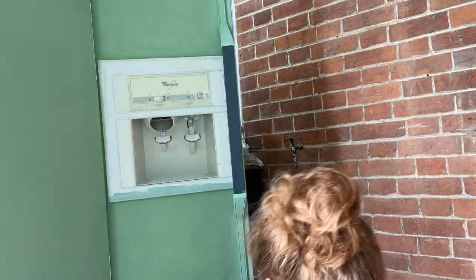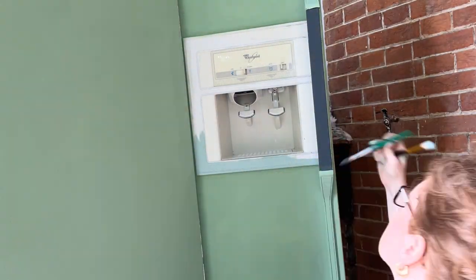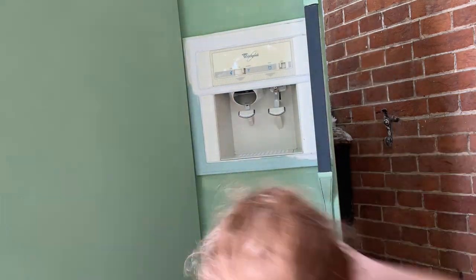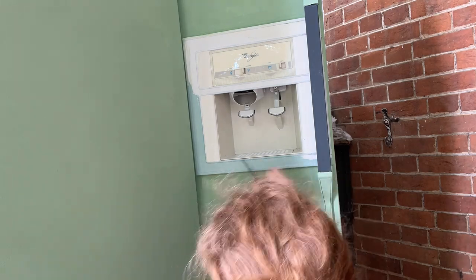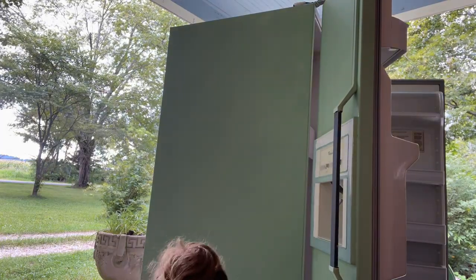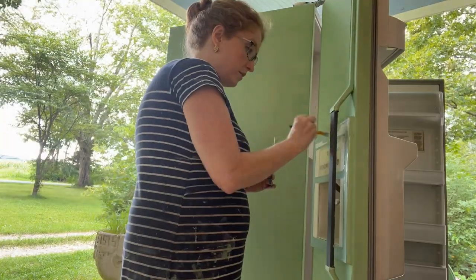Then it was time to do a little fun detailing around the water dispenser. I used hazel, which is another Sherwin-Williams color — also a wall paint I happened to have on hand — and I painted around the water dispenser, not right where the water and ice come out, but just around it. I tried out a gray on the handles but I ended up changing it. I didn't really like it, but once I got it in the kitchen I changed it and I'll show you what I did there.